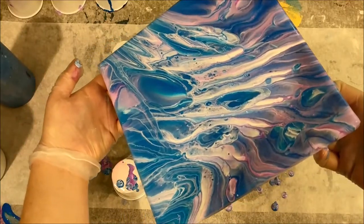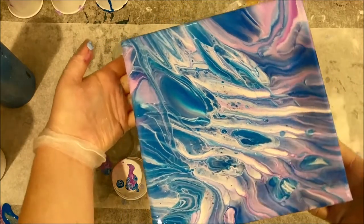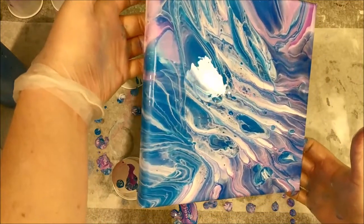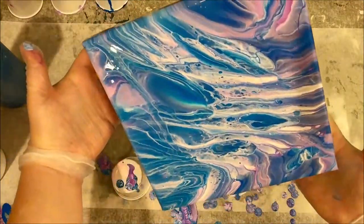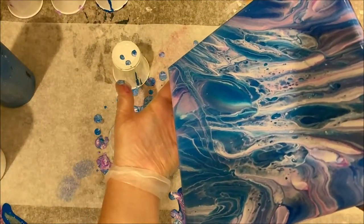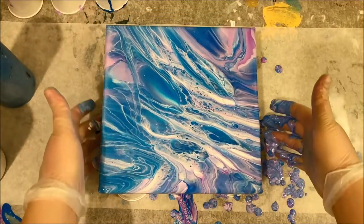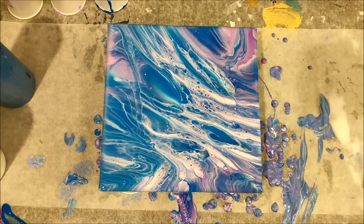Wow, this is really pretty. I think I'm just gonna leave it like that. I need to stop messing with it — I like where it is now. This looks super pretty. I'm gonna let it sit for a few minutes and then we will come back and take a little bit of a close up.